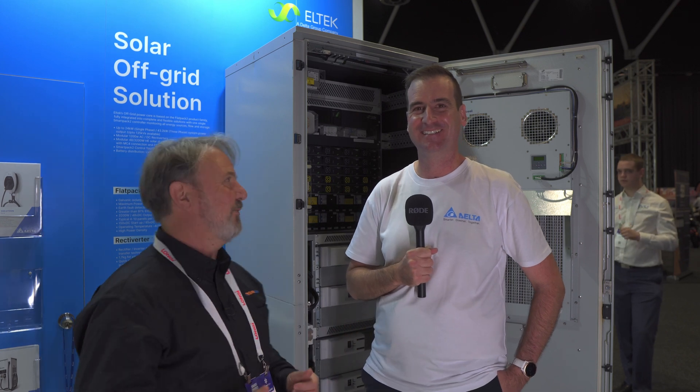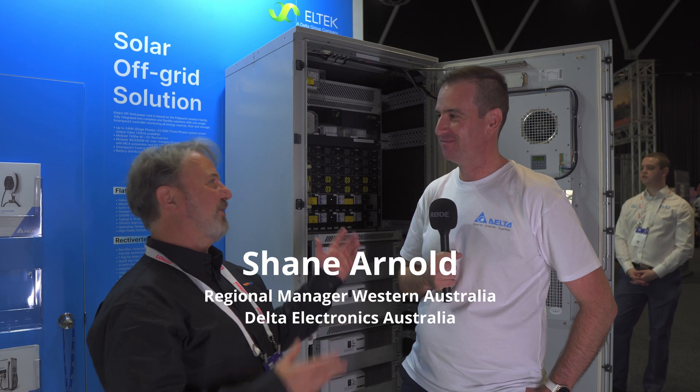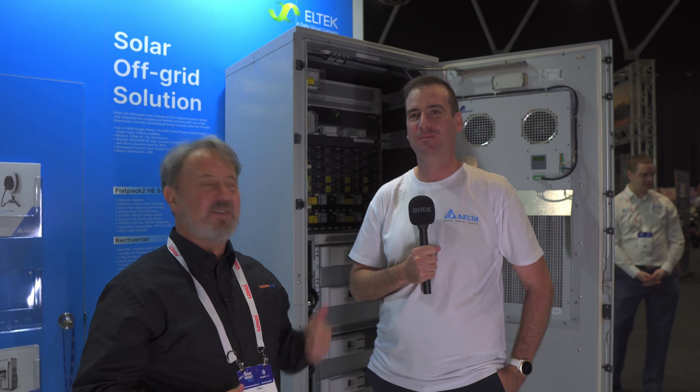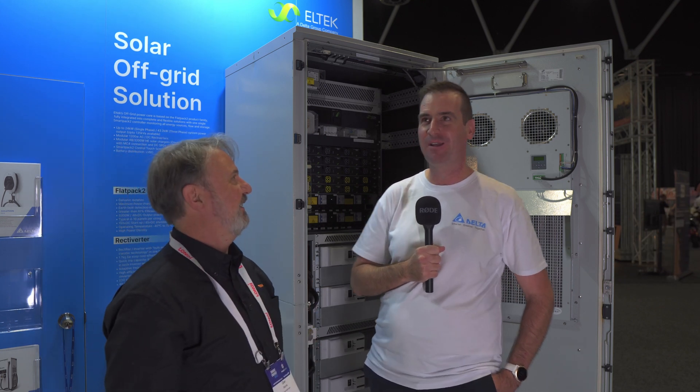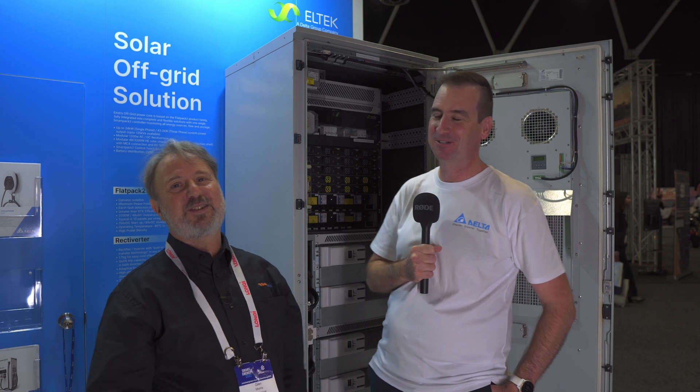Here we are at the Delta stand and I'm with Shane Arnold. Even though you're in that far away place — the Republic of West Australia, we call it. We're talking all about this system here, understanding what we're calling the rural electrification solution.